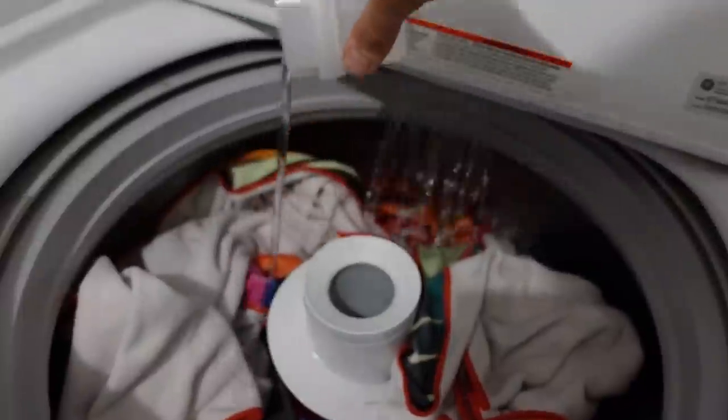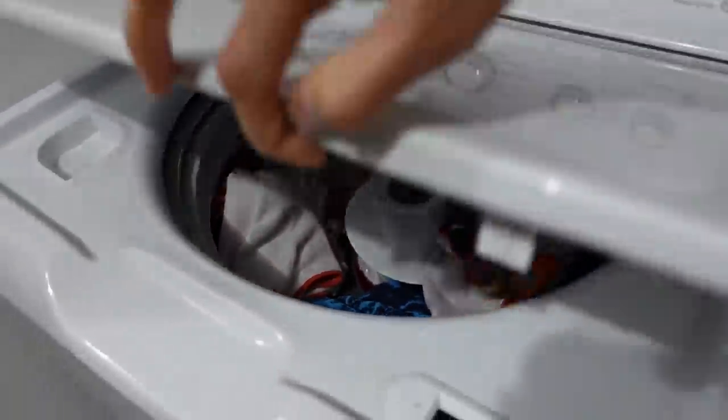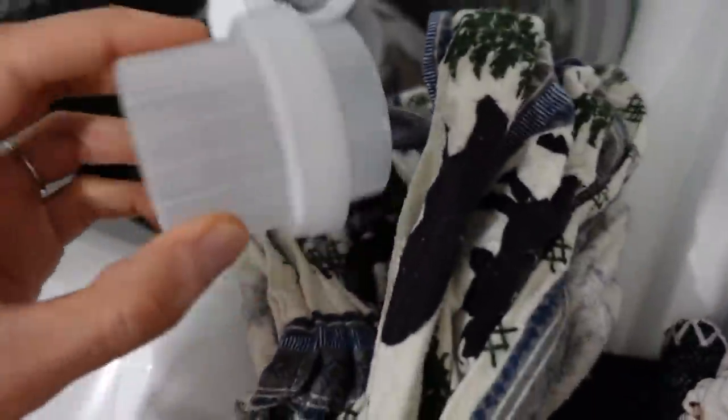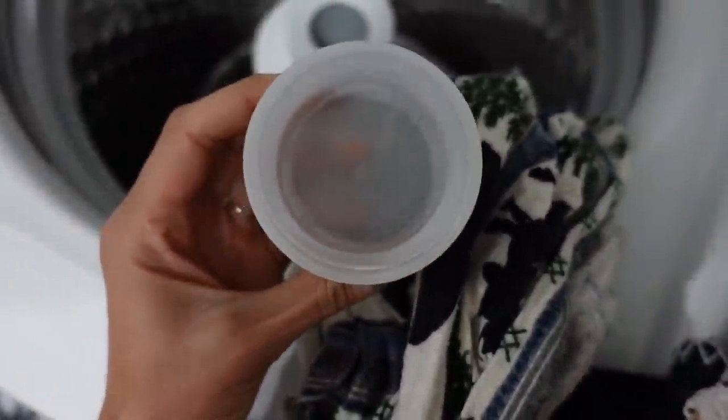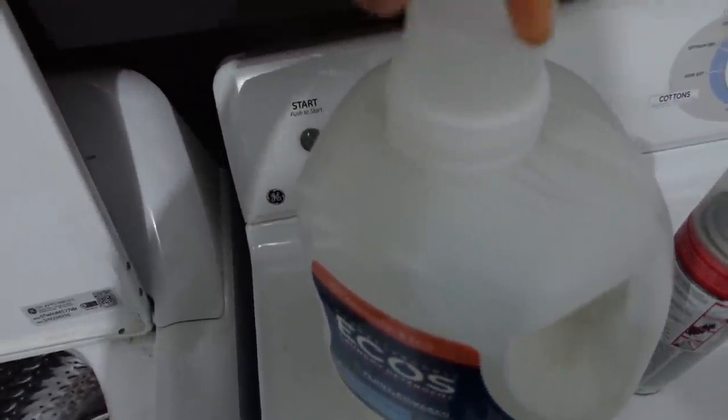DIY home hack number two is your laundry detergent lid. When you're done pouring the soap out, just put the lid into the washing machine with the load. Let it do its thing. When the load is done, take it out — it's like brand new. All the soap is gone, no residue, then add the cap back on to your laundry detergent.